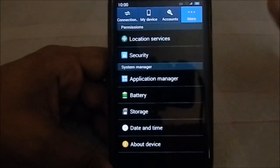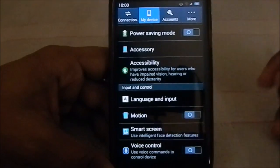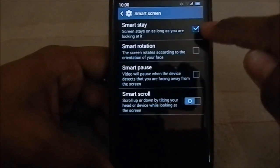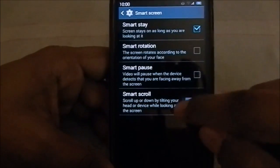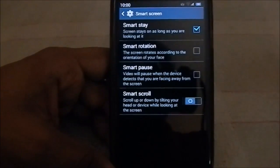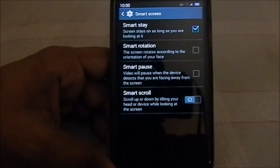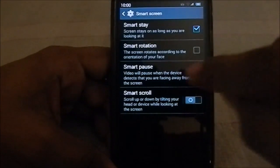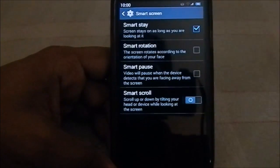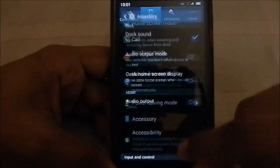This ROM does have smartphone functionality like in the S4. You can go to Smart Screen and both Smart Pause from the S4 and Note 3 and Smart Scroll - they both work. I've made a video for the S4 Revolution ROM and it works there too - no problems, so that's pretty cool.